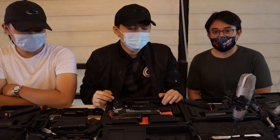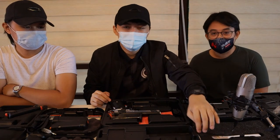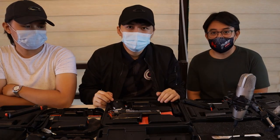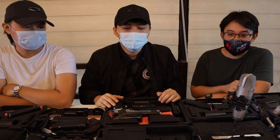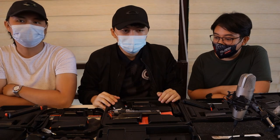Safety first na lang din. Thank you for watching, and hope to see you guys soon on our next video — pag matry na namin i-shoot yung mga baril na nandito ngayon, gagawa rin kami ng video about that.